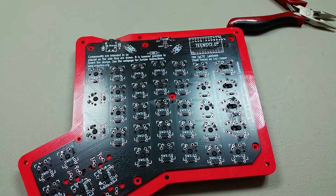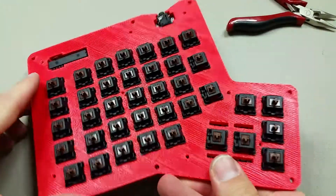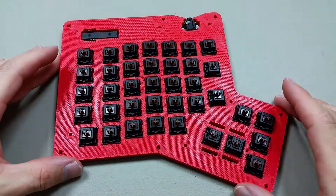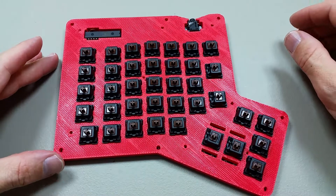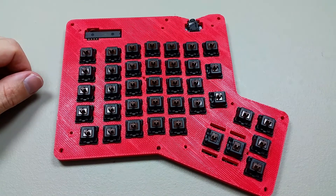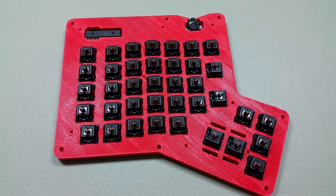There we go. Looks good. All the rest of the switches look perfectly fine. That should be good now. That only took three minutes, so let's go ahead and move on.